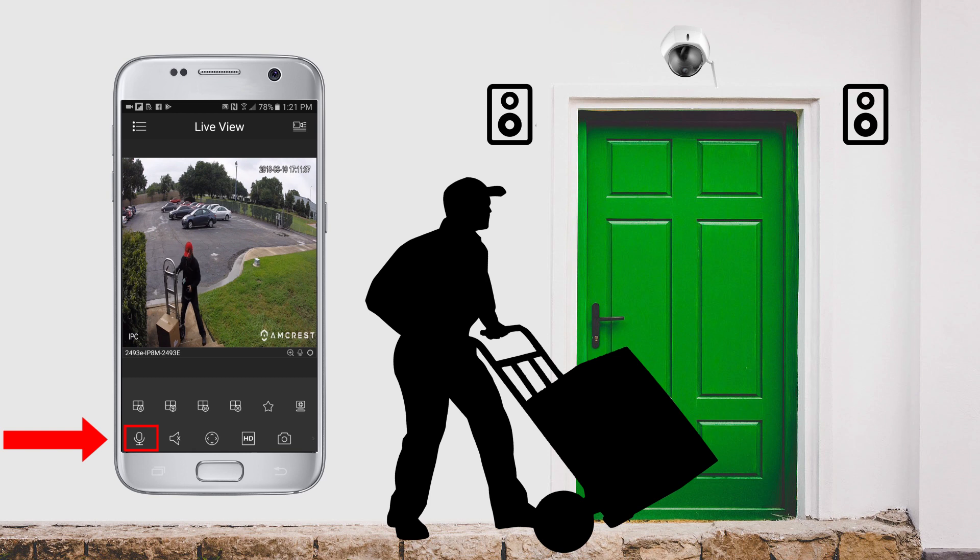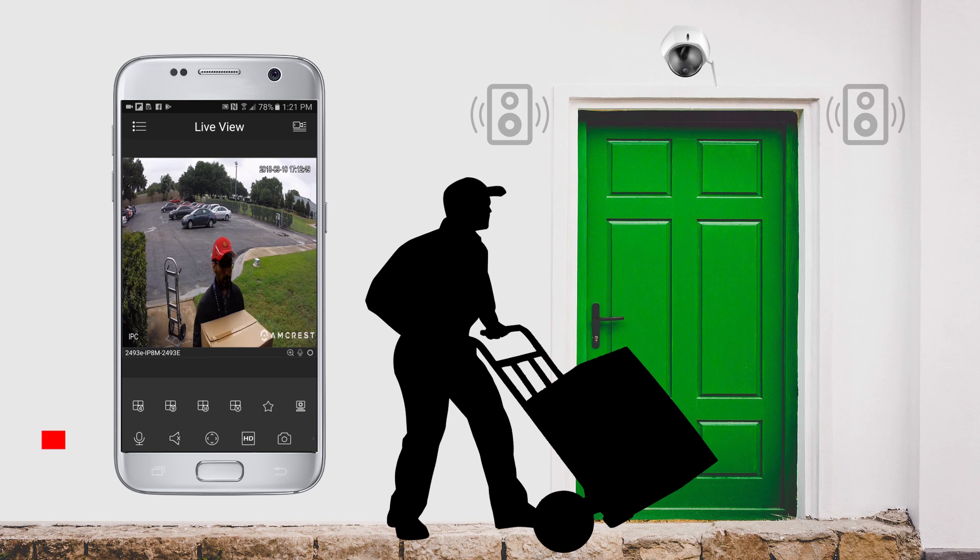The microphone and speaker icons in the app or the Web UI allow you to communicate with anyone near the camera. Pressing the microphone icon lets you speak into your mobile device, and the audio will be emitted through the external speaker attached to the dongle near the camera. Conversely, pressing the speaker icon lets you pick up audio near the camera using the external microphone attached to the dongle, and the audio can be heard through your mobile device or computer speaker.